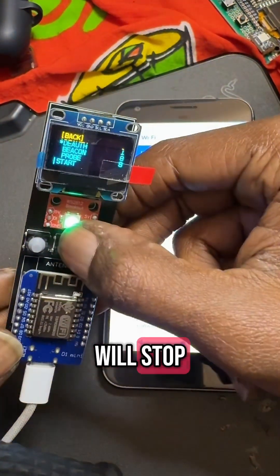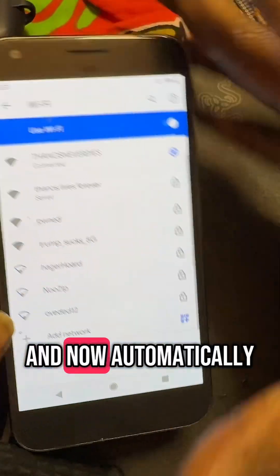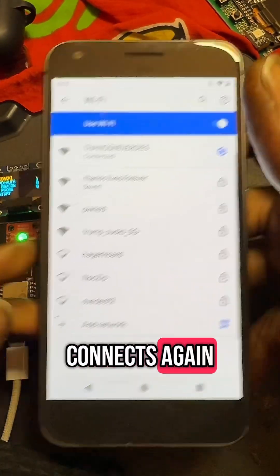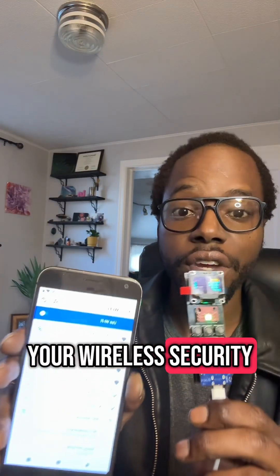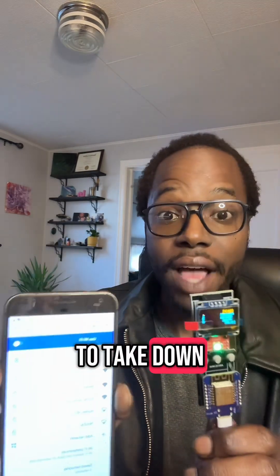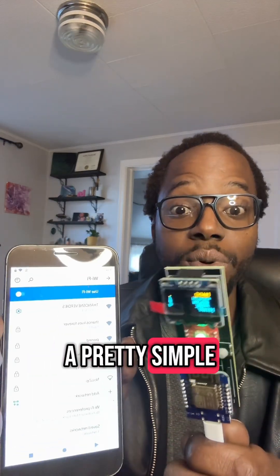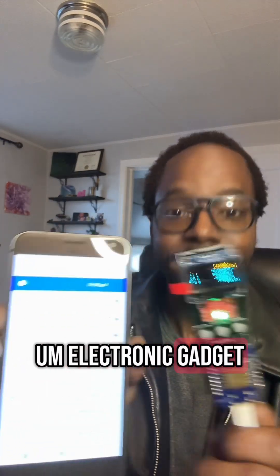So now we will stop. And now it automatically connects again. That's how you can test your wireless security, and also how easy it is for an attacker to take down your wireless security with a pretty simple electronic gadget. See you next time.